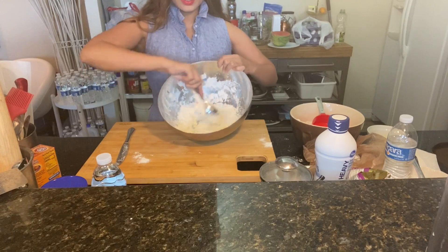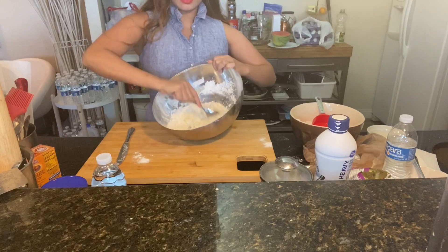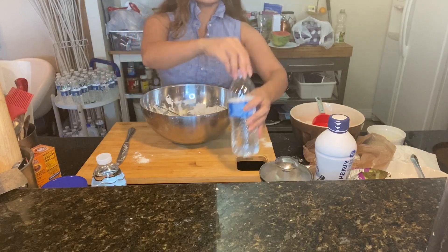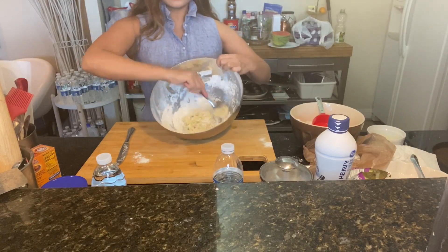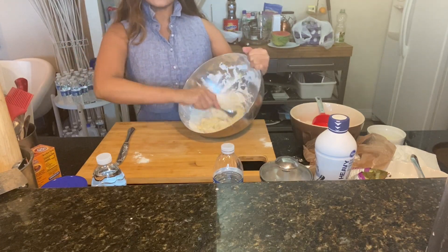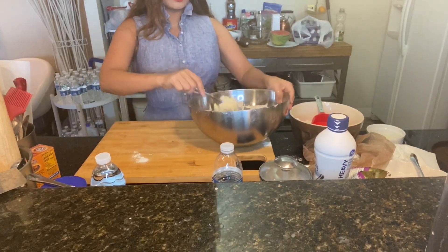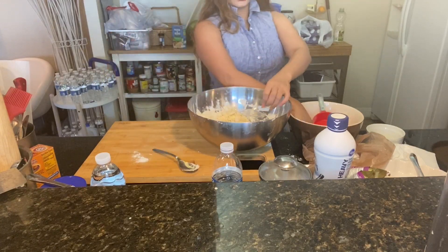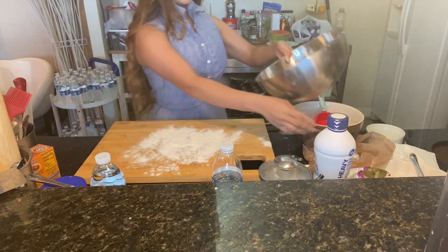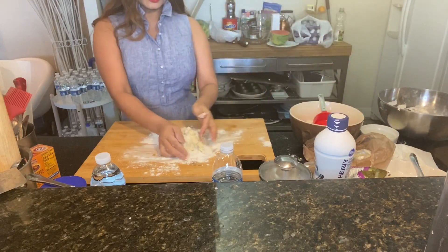It all depends upon your kitchen when you're mixing something. If you need to add more water, just add a little bit at a time. I think this is good. I'm going to flour my board and transfer all my dough here and knead it.